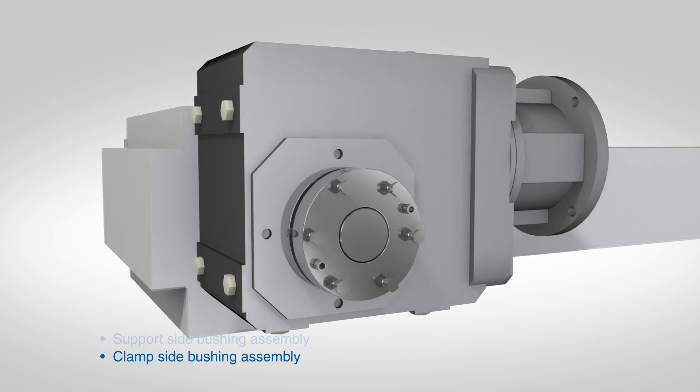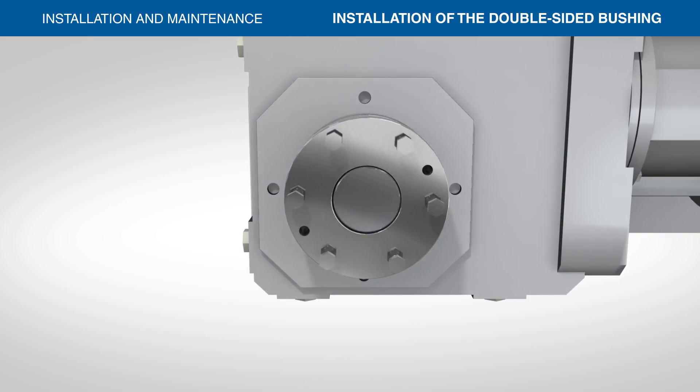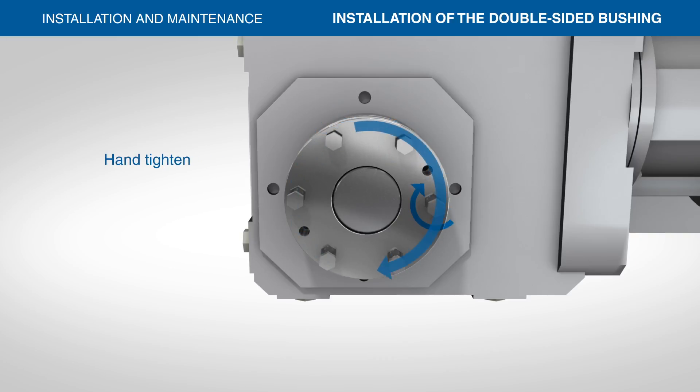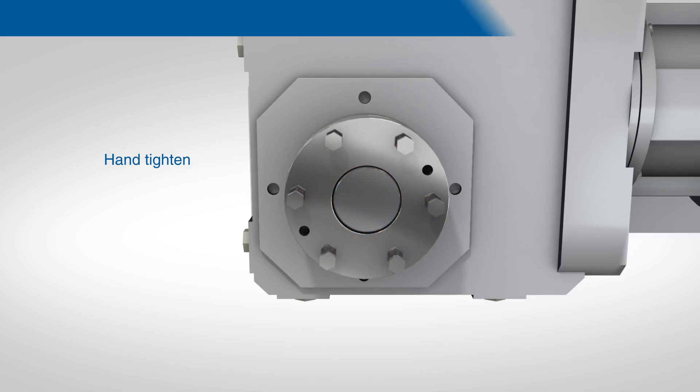Once the reducer is in position, remove the spacer bolts from the clamp side bushing assembly. Tighten the hex head bolts on the clamp side bushing assembly to the torque shown in table one of the installation sheet. Begin by tightening the bolts by hand using a circular pattern. Do not use a star pattern as this will cause the gearbox to bind or wobble excessively on the shaft.